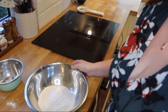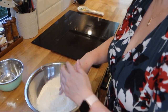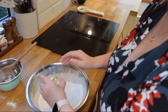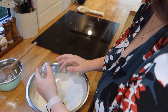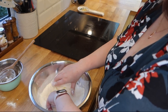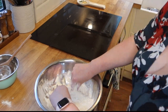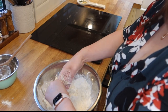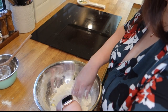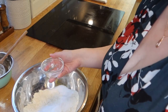First mix the flour and baking powder together, preferably with a spoon and not with fingers like I did. Once mixed, incorporate the butter. Use your fingertips to rub the flour and the butter together until it resembles breadcrumbs. Once the breadcrumbs have formed, add in the caster sugar and stir together.